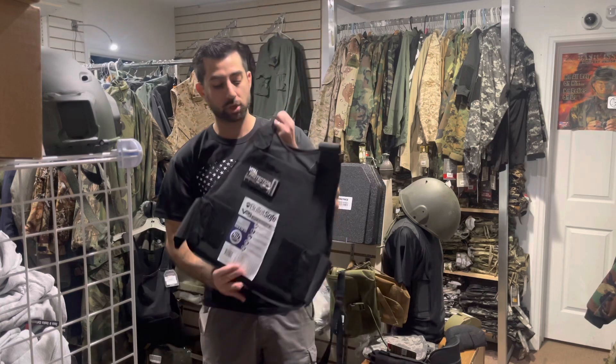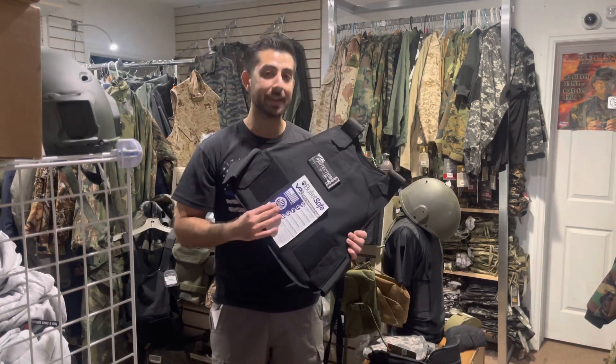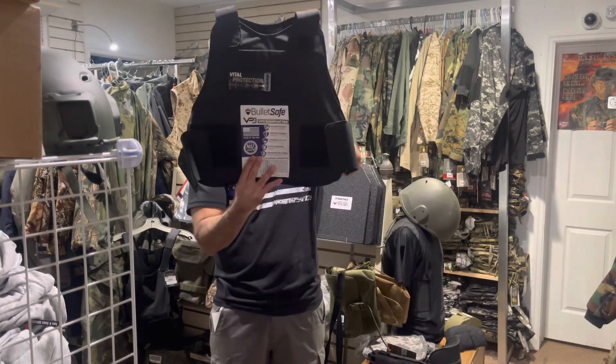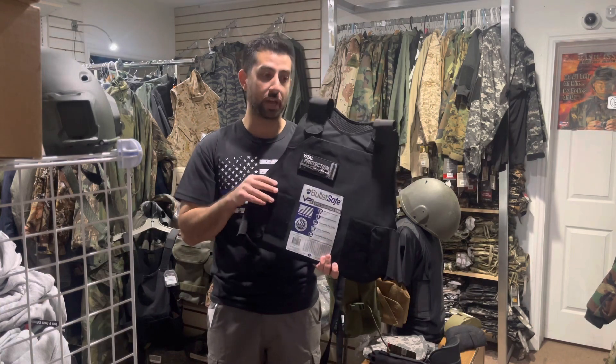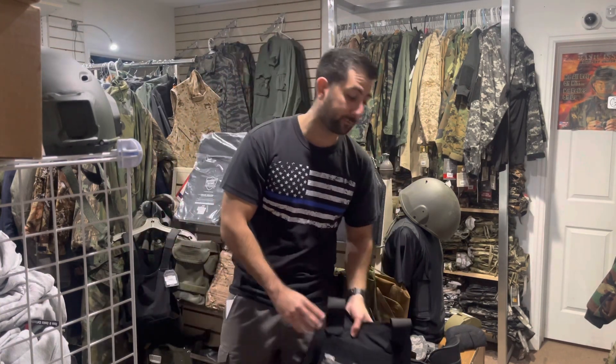Before I get started, I want to show you that most bulletproof vests and get-ups start with Kevlar like this. This is actually really lightweight and has level 3A protection. 3A protection gets you protection from all handguns up to a .44 Magnum.